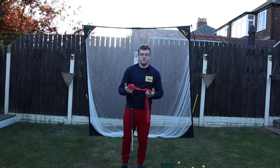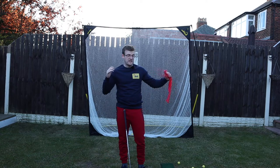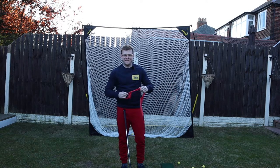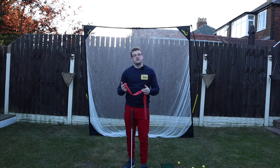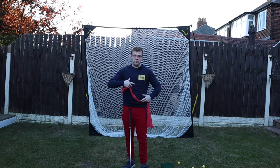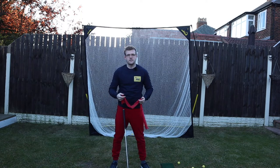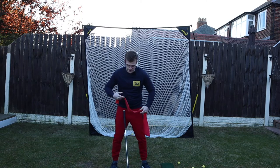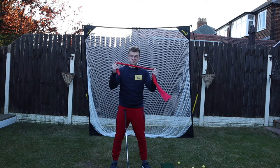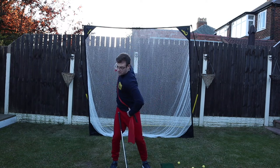I don't know anyone who doesn't want to hit the ball further. A really key aspect of being able to hit the ball further is being able to stretch your muscles and release them. You see in a lot of good golfers this big separation between the upper body and lower body at the start of the downswing — somebody like Cameron Champ or Rory McIlroy is fantastic at this.